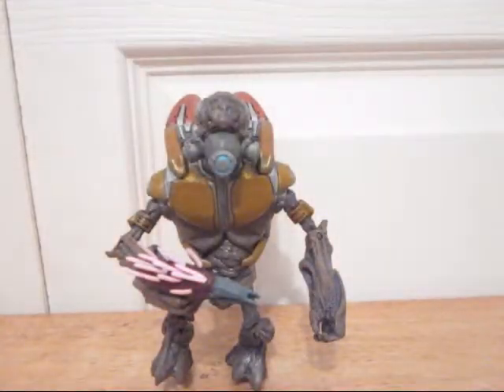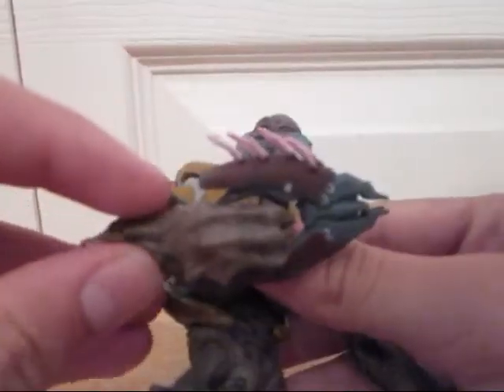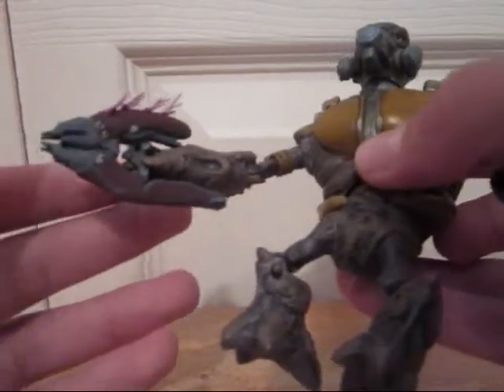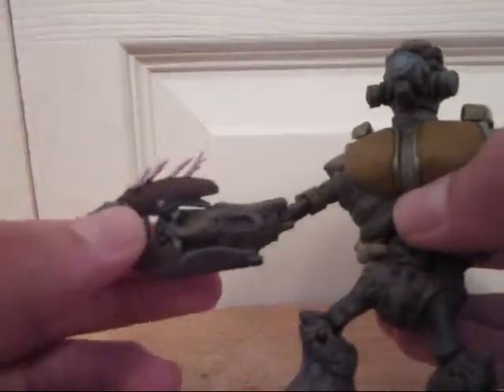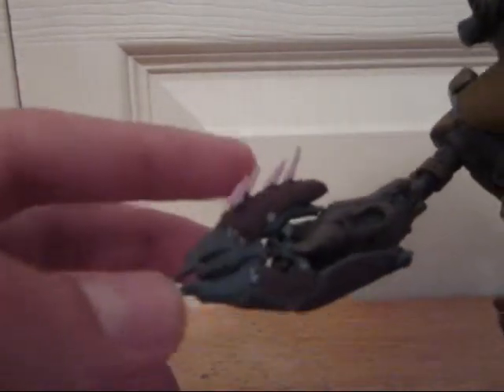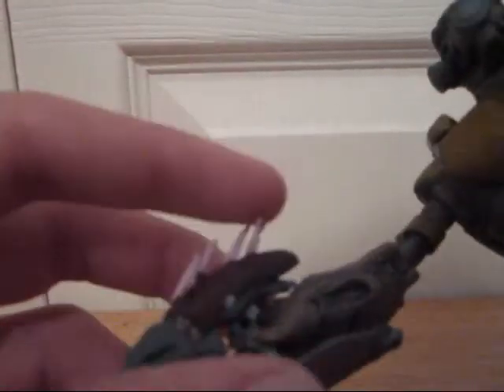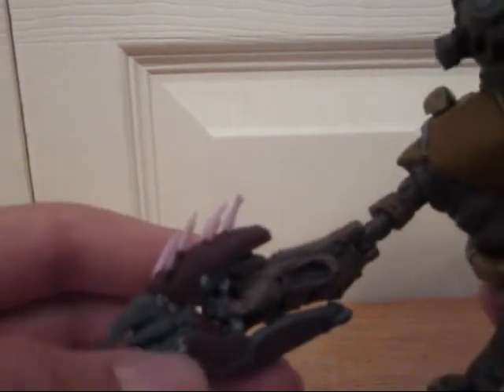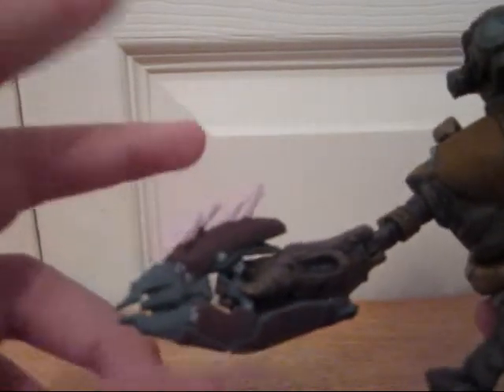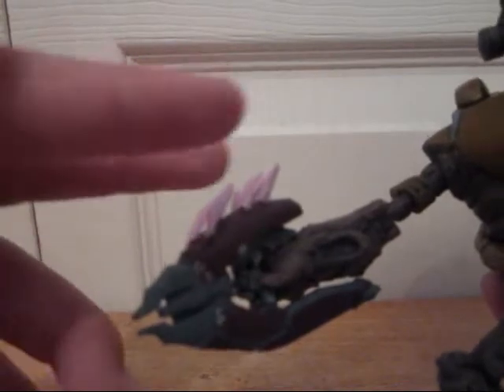So anyways, he came with the needler, which was a bit of a pain to put on, but now that I finally have him holding it properly, it stays in his grip pretty well. And the needles aren't all bent and pushed back like my other needler is on my Elite Miner — these actually stay in place pretty well. When the figure came in the box, the needles weren't all shoved down and bent to the sides and looking weird. So I was happy about that.